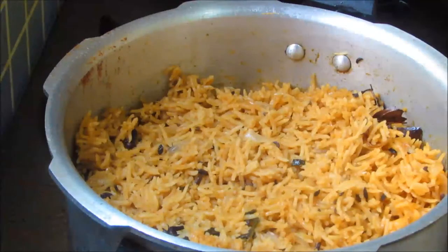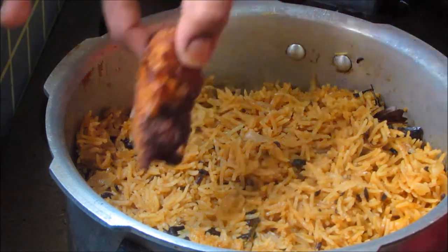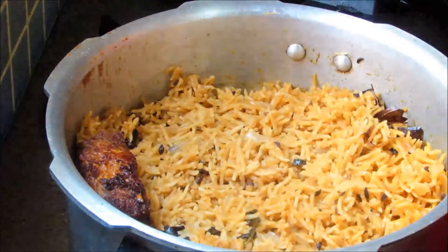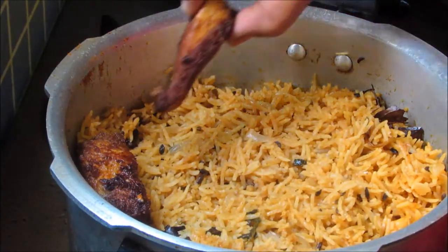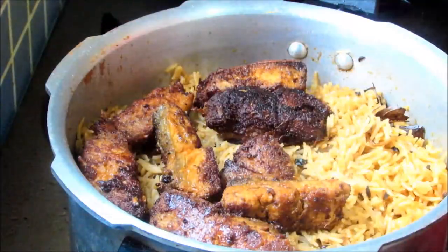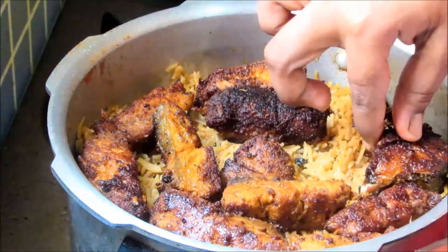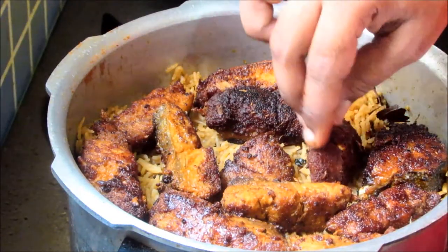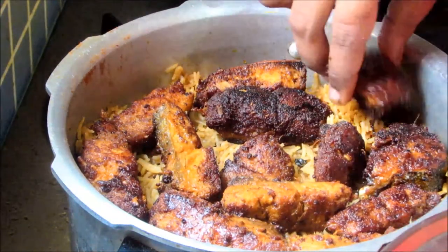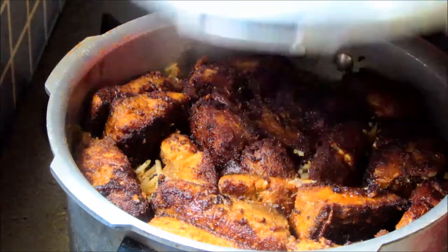Now the rice has cooked about 80 percent. At this stage, keep the fried fish over the cooked basmati rice. Arrange the fish pieces — don't keep the fish one above the other, keep them separately. Now that I have arranged the fish, close the lid.